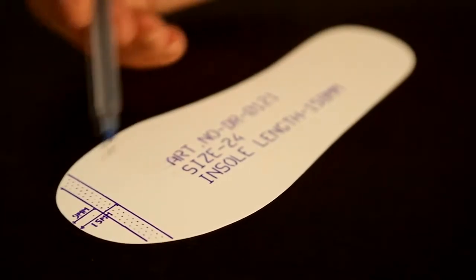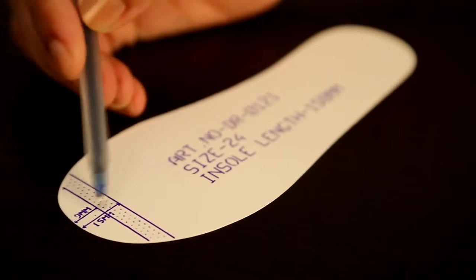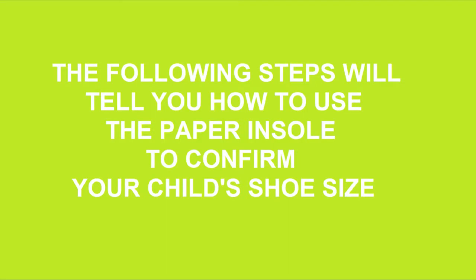This means that the insole should be the length of your child's foot plus 9 to 15 millimeters, which is the growing room, or the extra space needed for growth. The following steps will tell you how to use this paper insole to confirm your child's size.